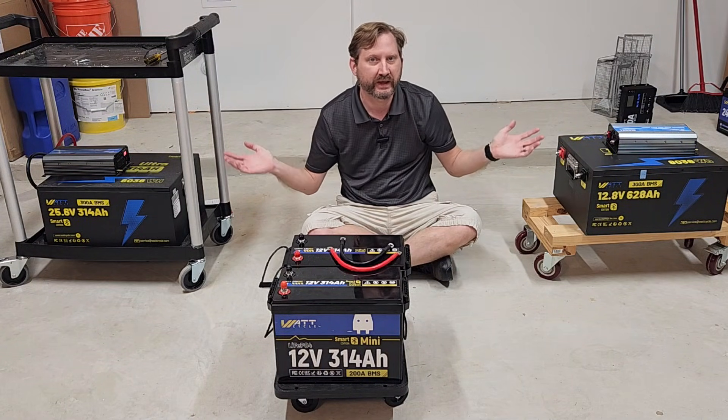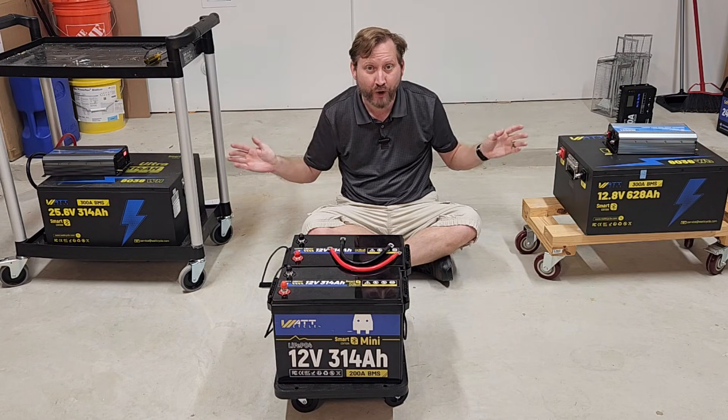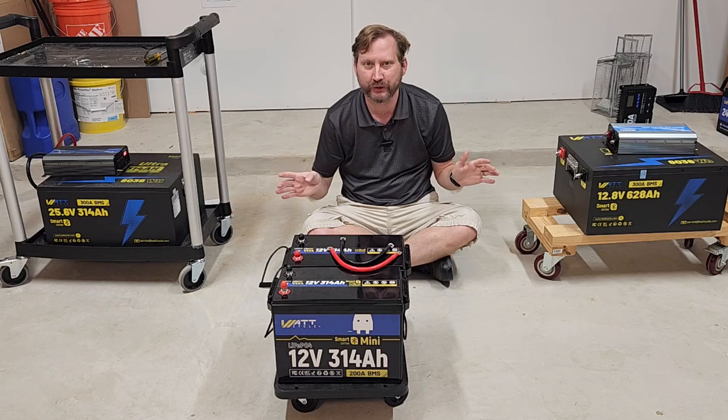Hey everyone, I've got three different battery setups here in front of me. Did you know these are all actually the same thing, just in a different configuration?